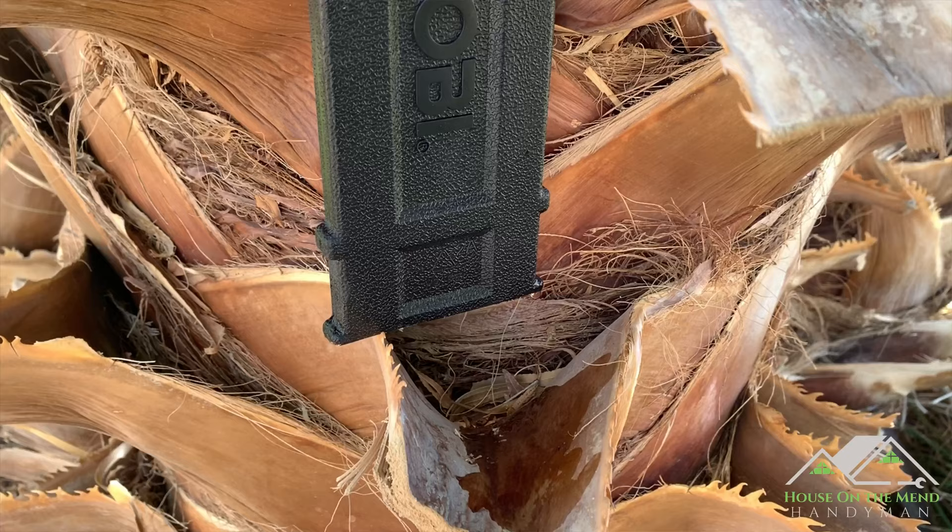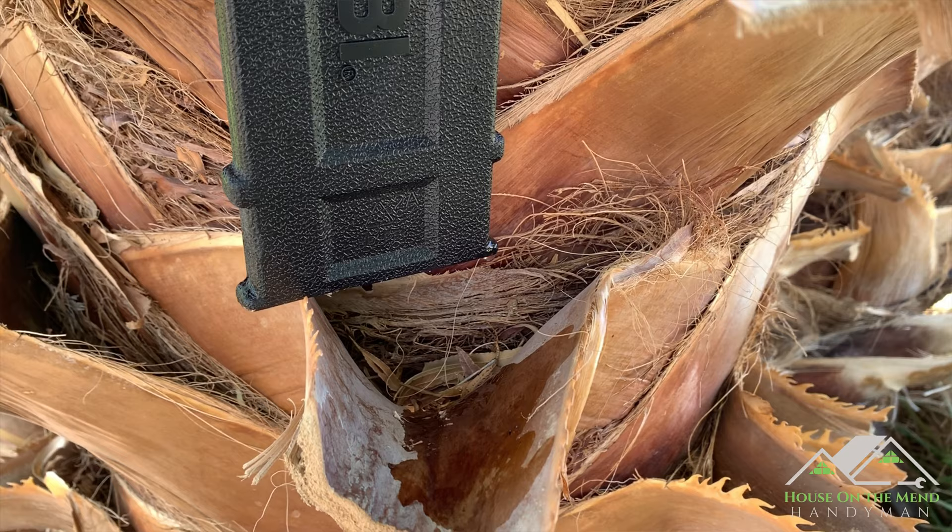One last thing: be very careful where you set this saw. I had two occasions where the bar chain oil leaked out onto the surfaces underneath. You're going to want to store it with either a pan under it or invert it upside down and get all the bar chain oil out, because it will leak. That kind of oil can be really rough on surfaces not intended for it, such as masonry.